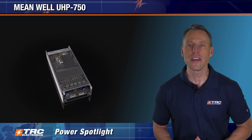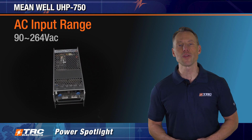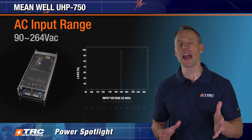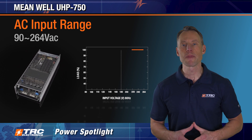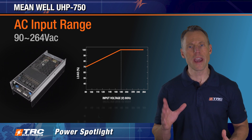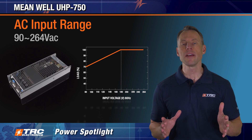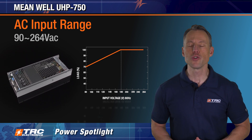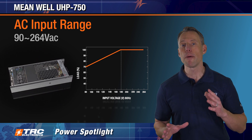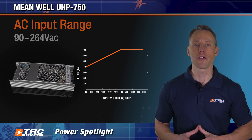The UHP 750 operates with an input voltage range of 90 to 264 volts AC. The series has a rating if you operate at low-line input voltage. You want to operate this power supply at high-line — 208 to 220 volts input. The bottom line is once you are operating with an input voltage below 180 volts AC, the UHP 750's output power really derates. Here we're showing the input voltage derating curve.